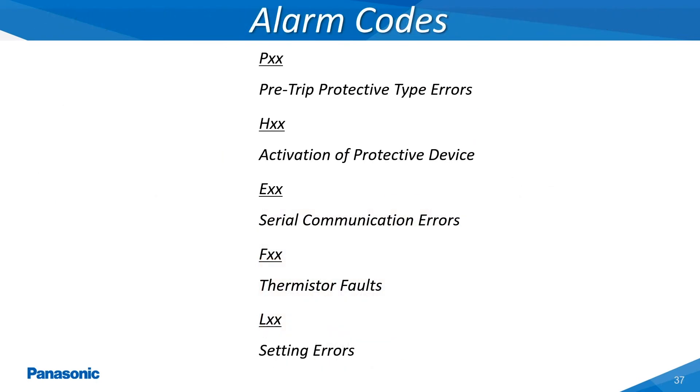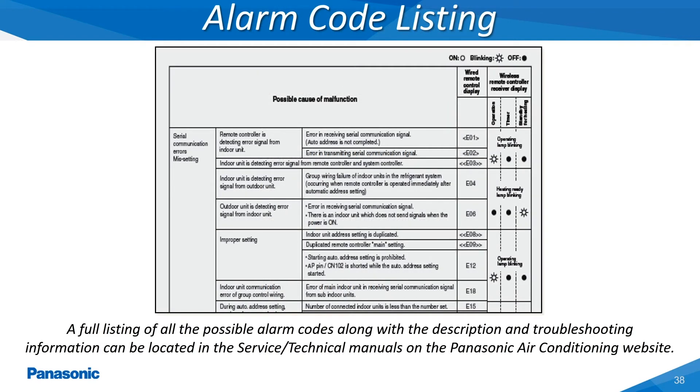This slide shows the five different types of alarm codes which can occur on the Panasonic EcoEye VRF systems. Here is a sample of the alarm code listing showing some of the possible alarm codes which can occur on these VRF systems. A full complete listing of these alarm codes with diagnostic servicing procedures will be located within the service technical manuals located on the Panasonic Air Conditioning website.